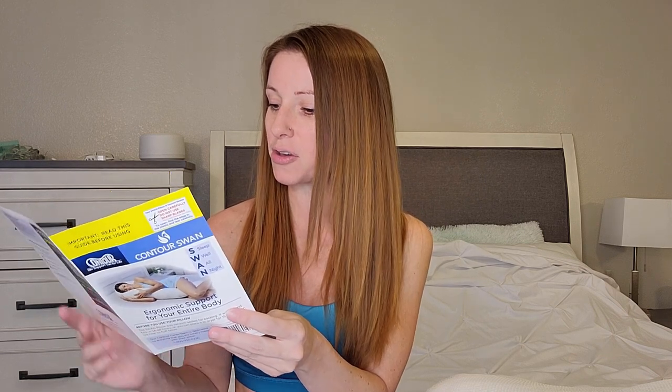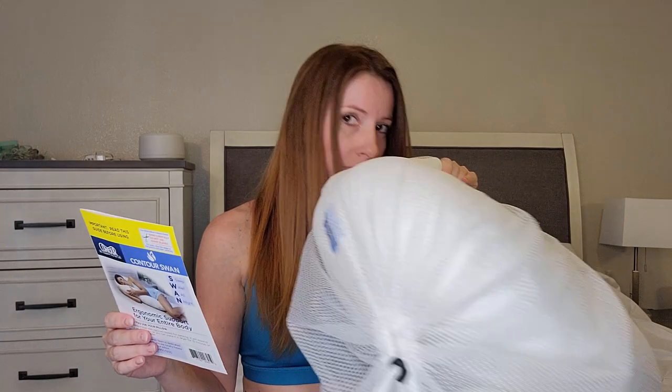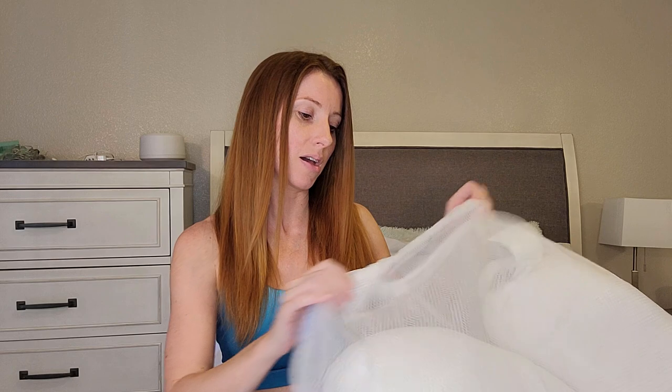It gives contact information and says to recommend to friends and family and leave a review. On the back, it says the Swan pillow is made from all new materials — you may notice a slight odor — but most of the new smell should fade within three days of removing it from the packaging. For care: machine wash, normal cycle, cold water, use non-chlorine bleach when needed, tumble dry low heat, do not dry clean, and do not iron. Also, I read online that this bag is actually to wash the pillow in so it maintains its shape.